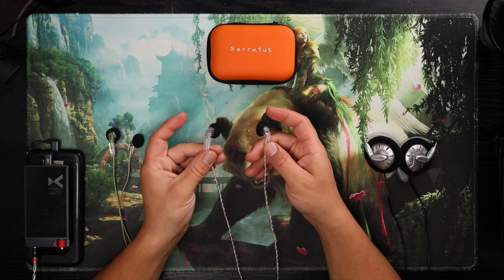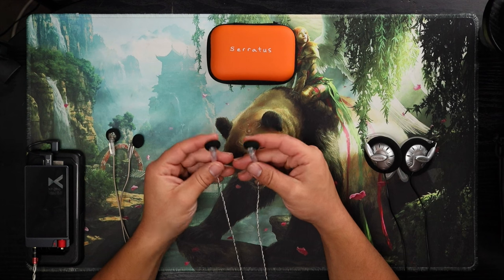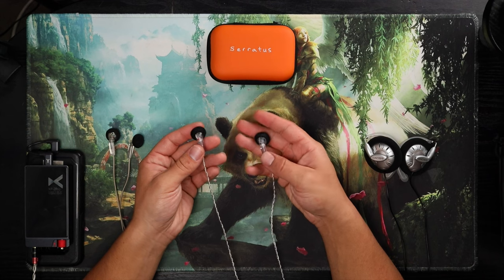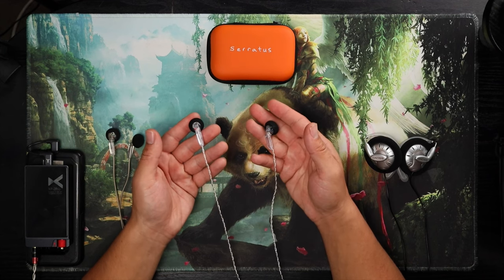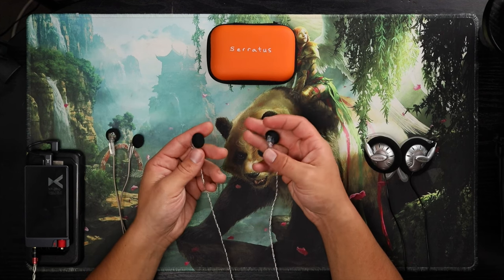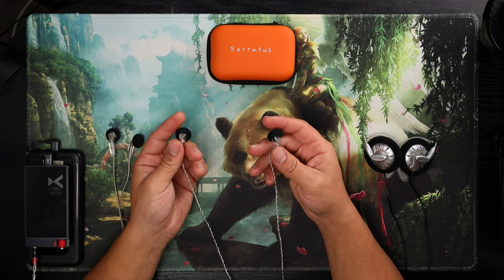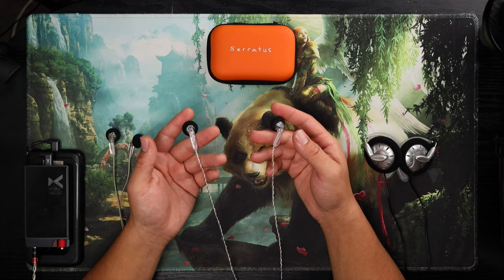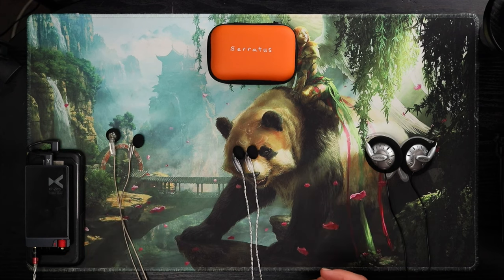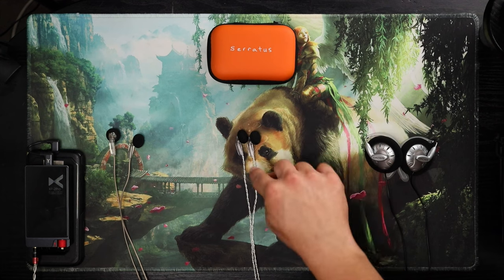I don't mind treble if it's good quality treble. Overall tonality, tuning-wise — neutral bright — I really like them. Technicality-wise, great instrument separation. I had no idea a bud could do that. Soundstage is better than any IEM I've tried. The first thing that intrigued me about this is that it's 300 ohms — there's something going on there.